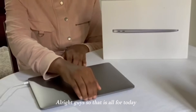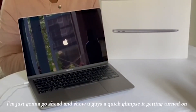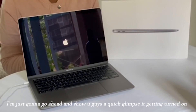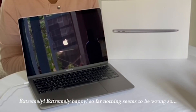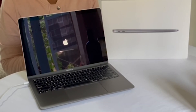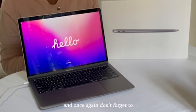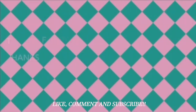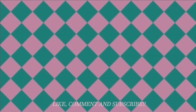Alright guys, so that is all for today. I really appreciate you guys watching and tuning in. I'm just going to go ahead and show you guys a quick clip of it getting turned on. I'm really happy with it. Extremely, extremely happy so far. Nothing seems to be wrong, so currently it's just getting turned on. And it looks really beautiful. I really love the colors. Thank you guys so much for watching once again. Don't forget to like, comment, and subscribe. I'll see you next time. Bye.